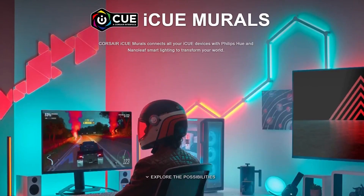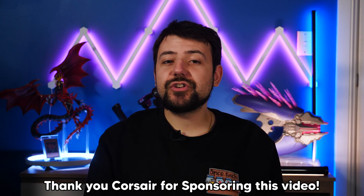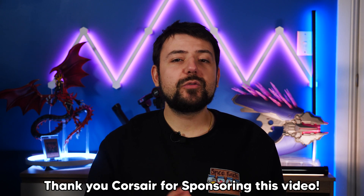What's up guys, I'm Nick and welcome back to Tectacular. Today we're checking out Corsair's latest feature in their iCUE software called Murals, a new way to control the RGB lighting in and out of your PC. Now this video is a sponsored showcase by Corsair to show off all the cool things that you can do with Murals and the ways that it can enhance your setup. And to be honest, after setting up and playing around with it, I genuinely think it's pretty cool.